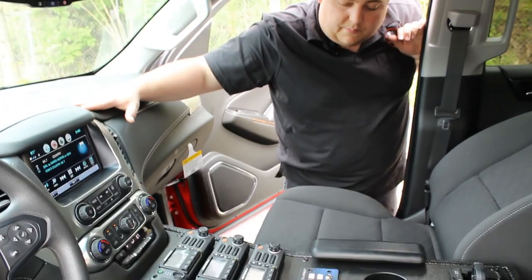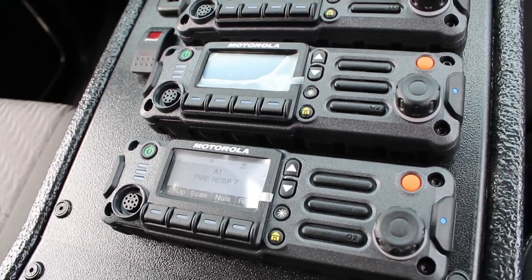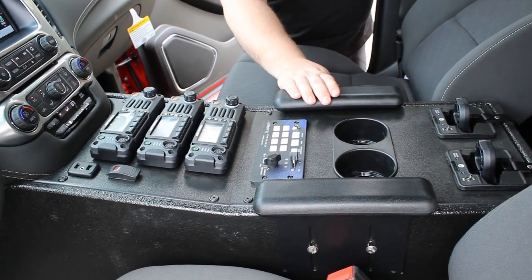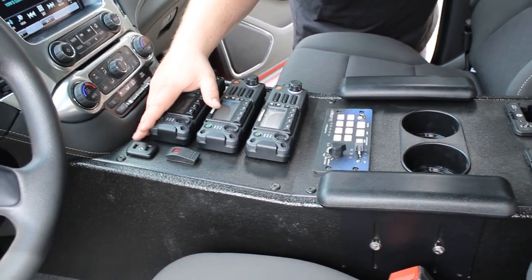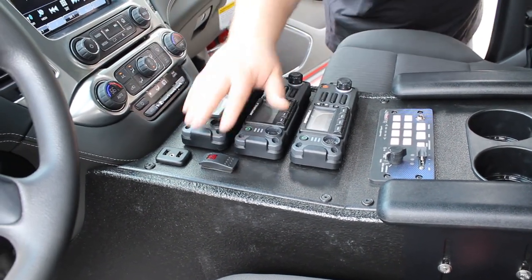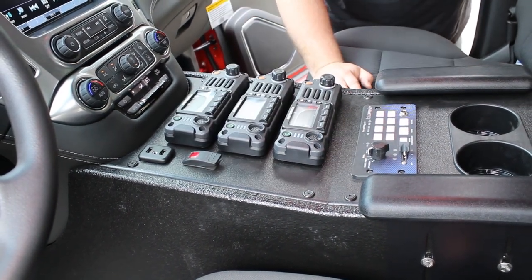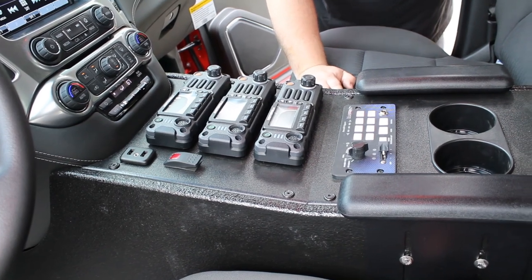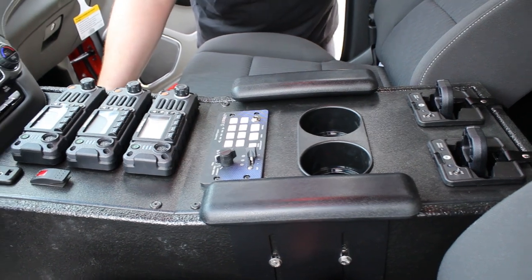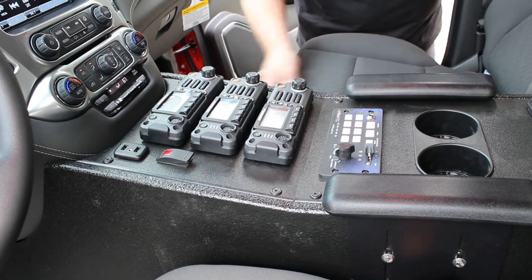Taking a look at the center console that we've designed — this is our angled series console — we've installed their three radio heads, the Blueprint remote knob controller, a set of cup holders, and two Motorola chargers, along with a set of adjustable armrests. On the left side here, we have the factory GM USB outlet to tie into the factory system. And then we have a dual position switch for the above-head scene lighting that are in a white-red combo. These are Technique lights. And then on the passenger side of the console, we have the 110 extension for the factory inverter, along with another 12-volt USB.